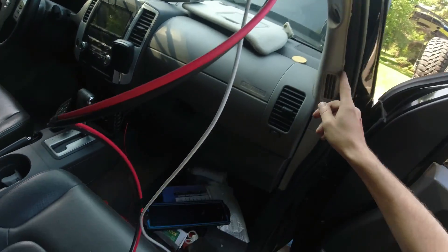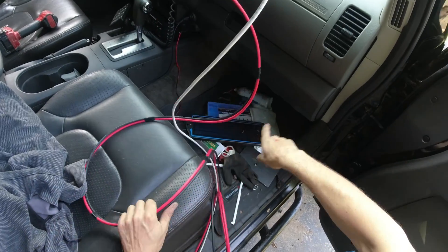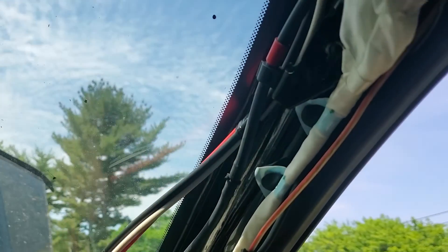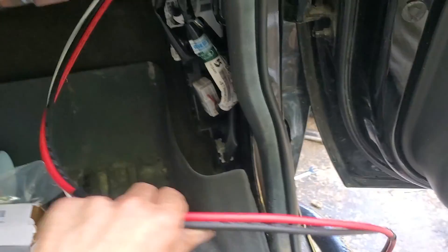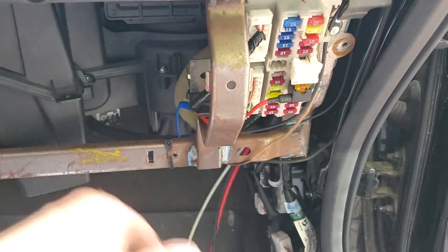I'm gonna leave one cable underneath the dash, but these two cables have to come to the front through the firewall. I got the wire through the liner over there, passed it over here on the side, got it all the way down. This wire is going to stay as a spare; this other wire I still have to take through the firewall to the battery.